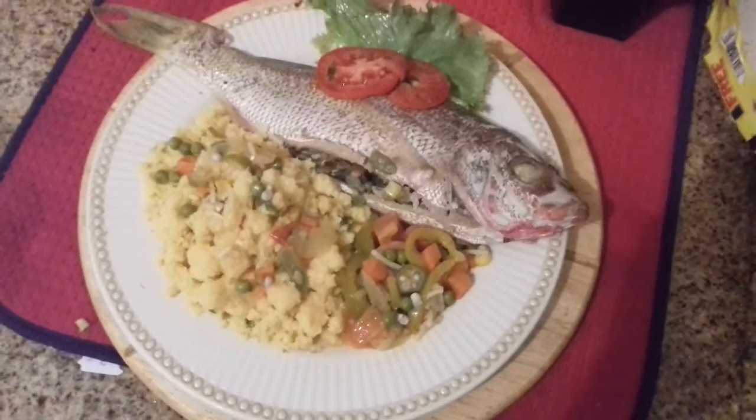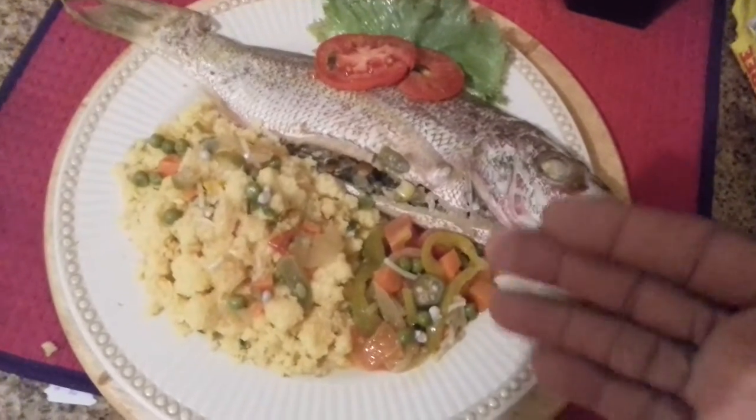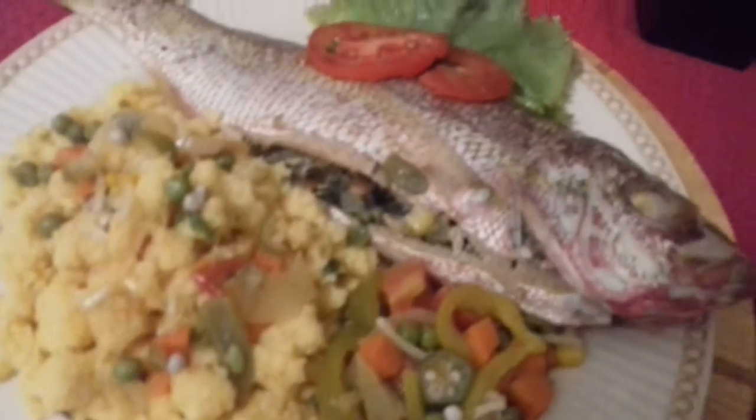See, well roasted. With your turned cornmeal and your vegetable sauce on the side — a little fish dish that I made.